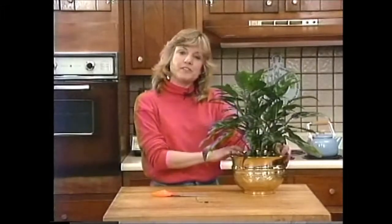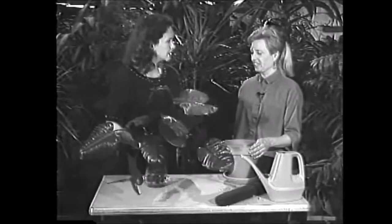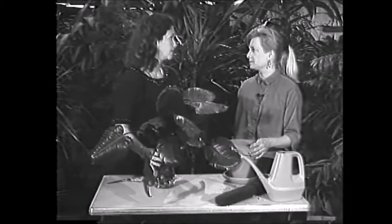Next up, we have one of our previous guests and her plants. Hi, Liz. Hi, Ann. I was over at a friend's house the other day and he has this gorgeous tall plant and gave me these cuttings, but I don't know what to do with them. Can you help me?